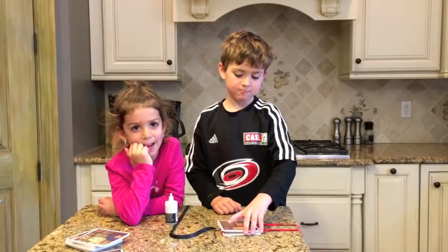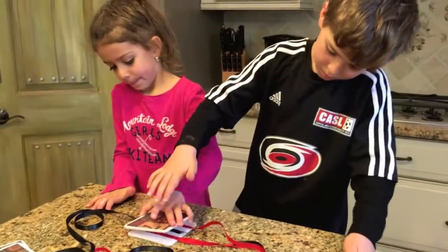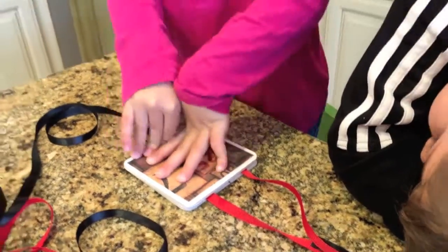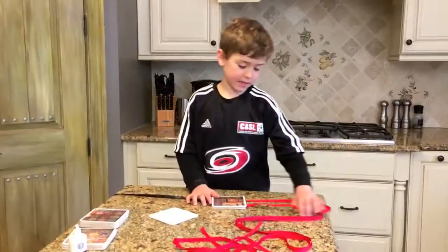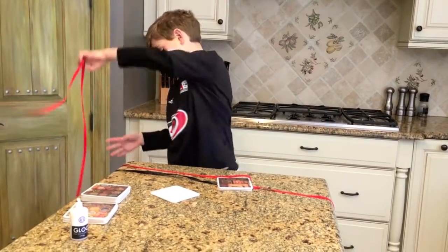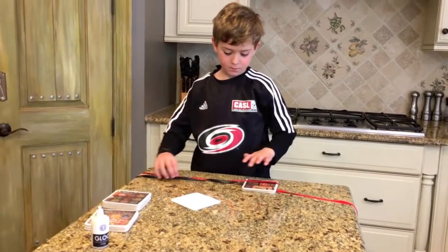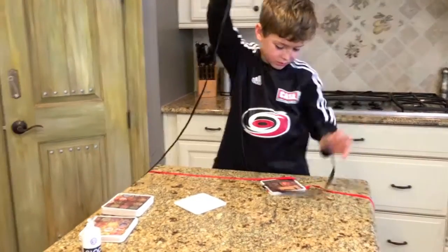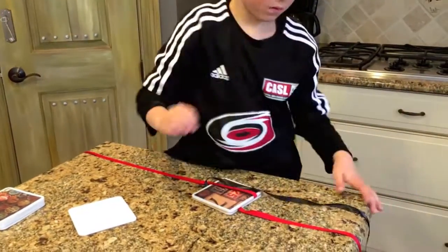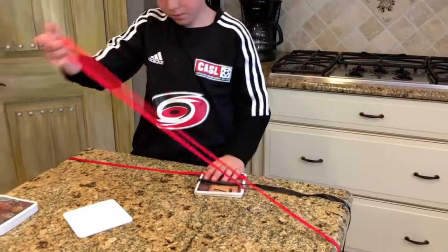And I'm going to do it. After that, you're going to need to cross one of the ribbons over the top, another one over the top, and the last one over the top.